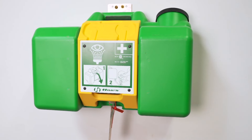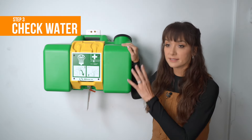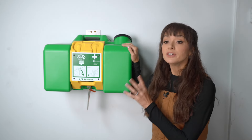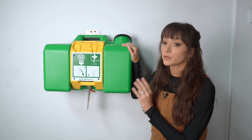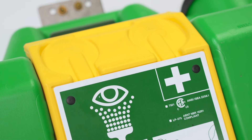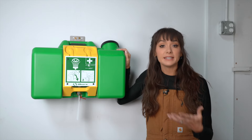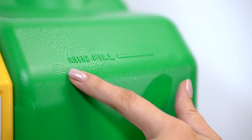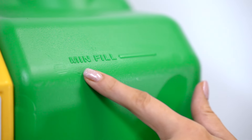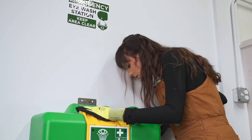Step 3: check the water. This particular station is filled with water, but some are filled with solutions. Solutions can actually expire, so if you have a solution, you want to check the expiration date. Visually check self-contained units weekly to determine if flushing fluid or water needs to be changed or added to. For water, make sure that it's at the main fill line and that there are no contaminants in the water.